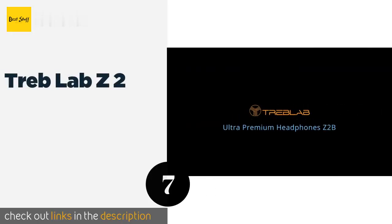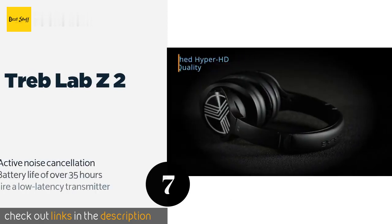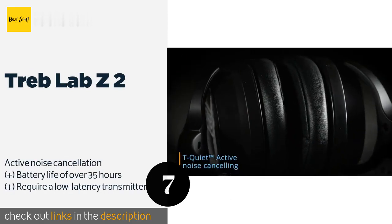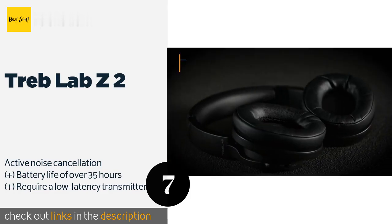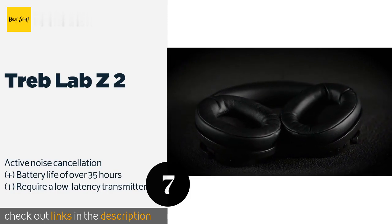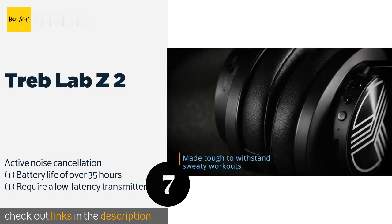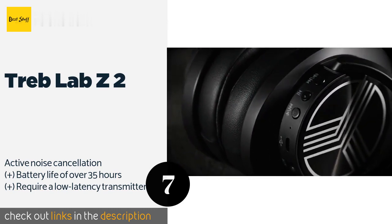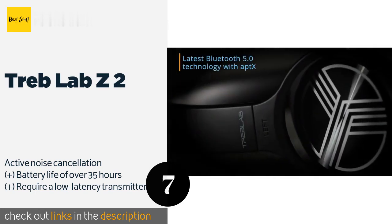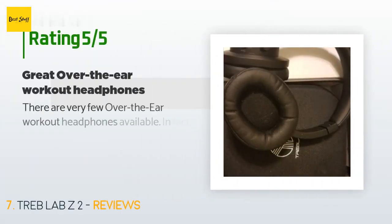The next product on our list is the Treblab Z2. Good for more than just watching TV, the Treblab Z2 is a highly functional choice that takes advantage of the Bluetooth aptX HD codec to send high-resolution audio to your ears. It works just as well with modern smartphones as it does with home entertainment centers. This product is available on Amazon for $85, and 1,299 customers have reviewed it with an average rating of 4.4 stars.